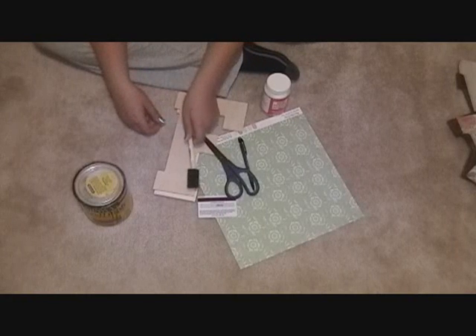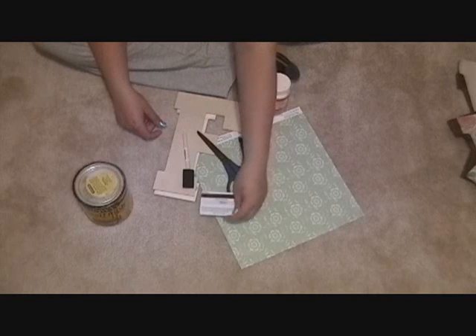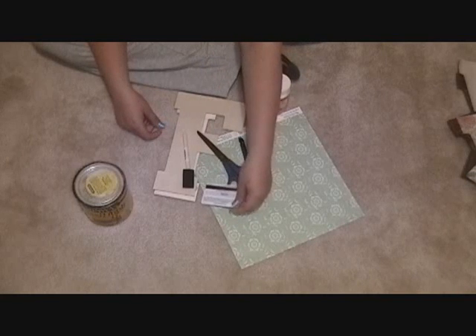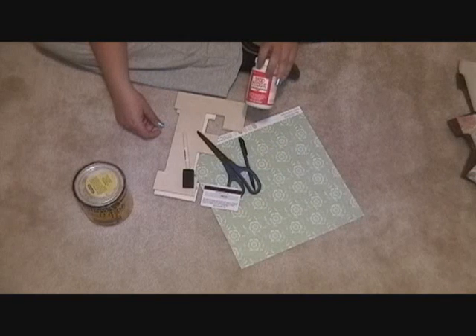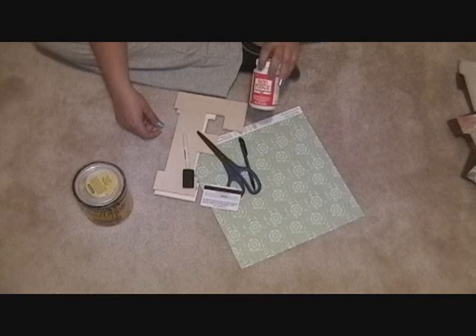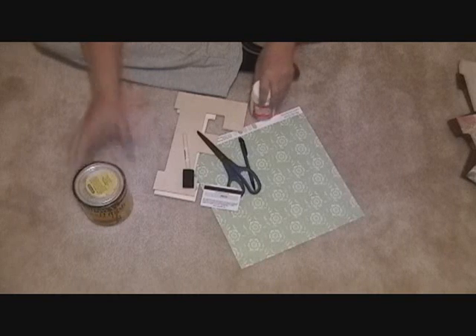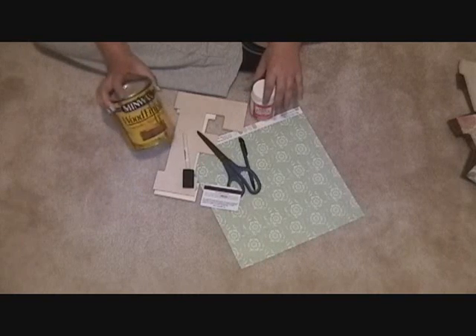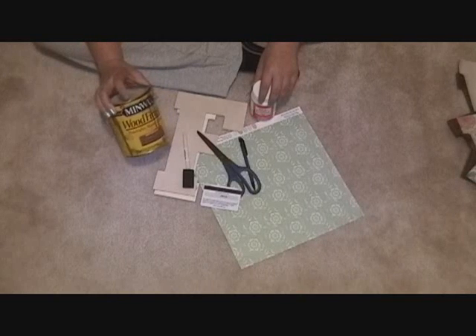We'll also need two foam brushes, and a credit card or some kind of hard surface to smooth out wrinkles. Then Mod Podge — you can also make this using Elmer's glue, half and half with water, but I prefer the name brand. And some sort of stain; this is Provincial by Minwax and it happens to be my favorite.